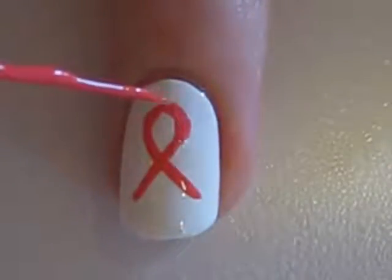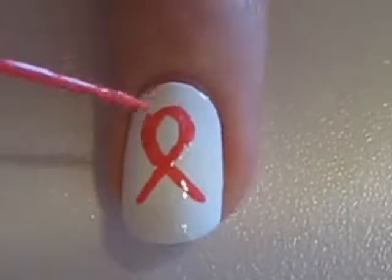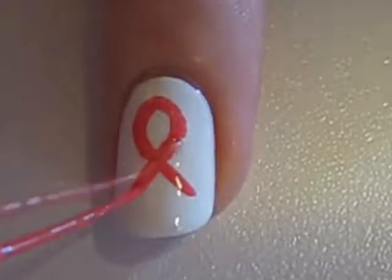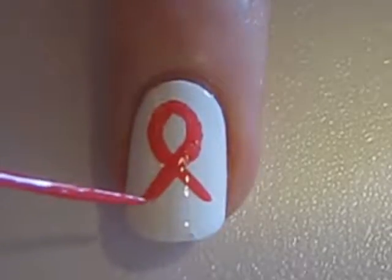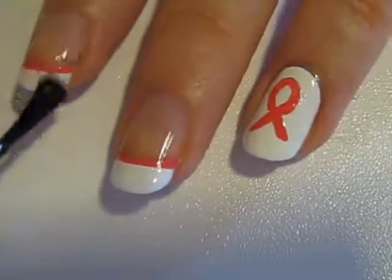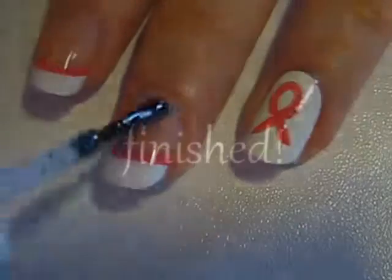Once you have the basic shape of the ribbon done, you may choose to go in and thicken it and to do some touch ups. Seal in your design with a top coat. This will protect your design and add some beautiful shine to your nails.